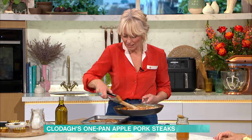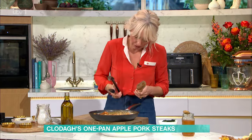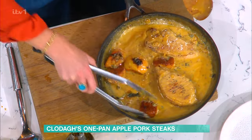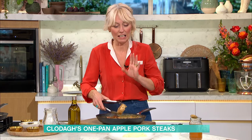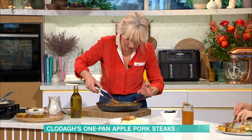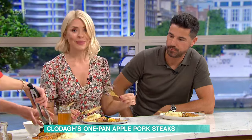Then I put the pork steaks back in along with all the apples. The way it's all glistening — it's so good on the eye. Also, cavolo nero is the greatest vegetable in the world! So I get the pork steaks, put them back in the sauce, wrap them around in it along with the apples, leave it off the heat for about five minutes. Then you've got to have buttery mashed potato — there is no argument. Roast potatoes won't do it, chips won't do it. It has to be buttery mash with lashings of butter.